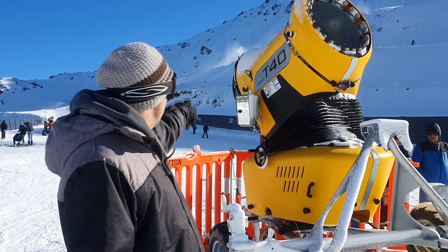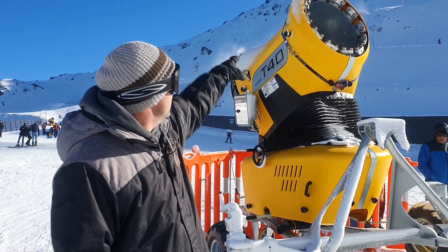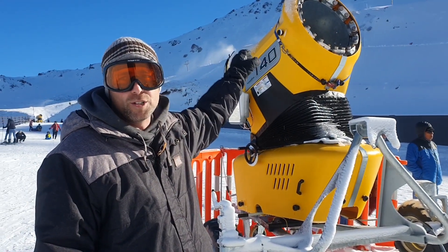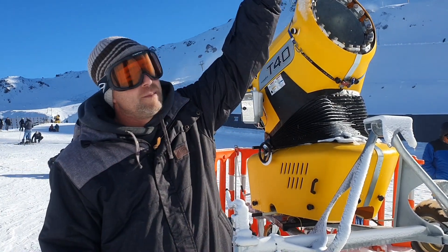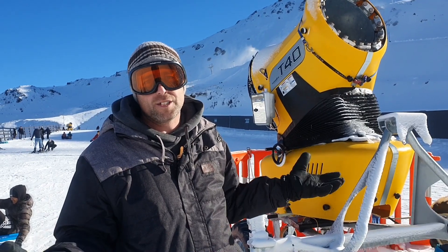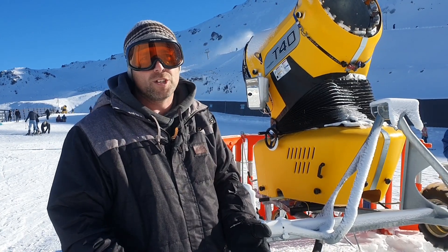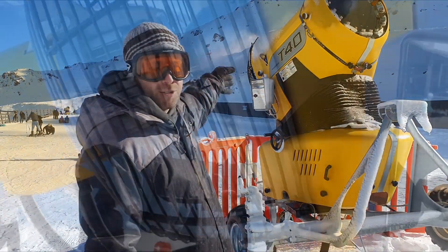It basically runs on the fan at the back — there's a fan that's forcing the air and pushing it through. We have a whole lot of nozzles around the outside of the snowmaker, and that's basically compressed water that is flicked out. As it comes through the fan it throws it up into the air, with the surrounding temperature being below zero — in this case about minus three today. It's going to freeze and turn into a crystal that each creates a snowflake, and as that falls to the ground, that's it in basic terms.